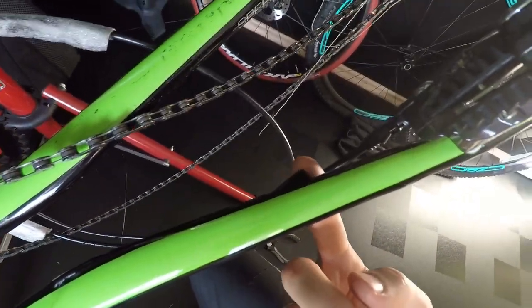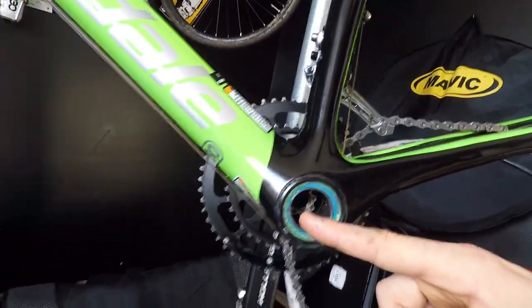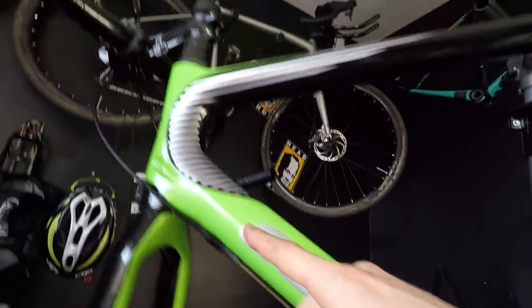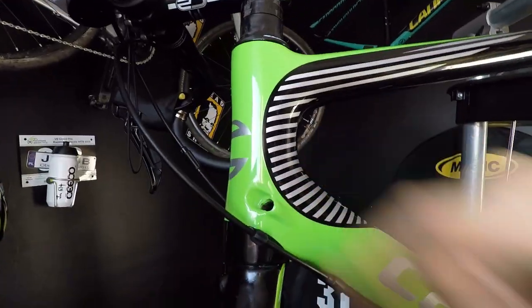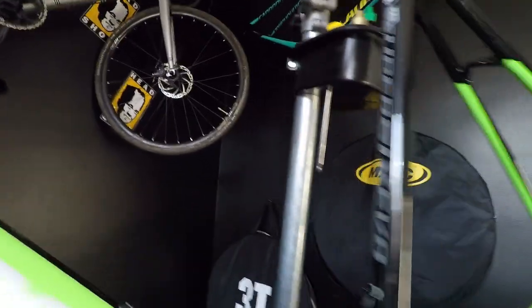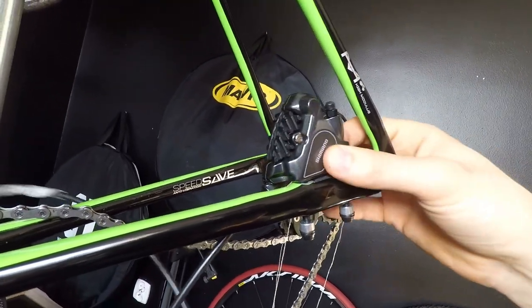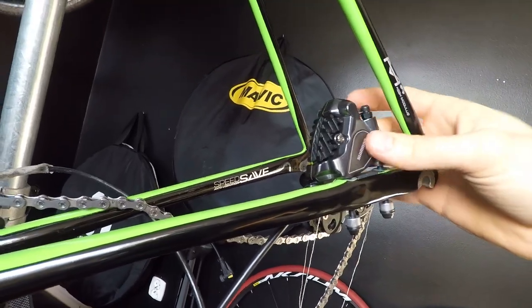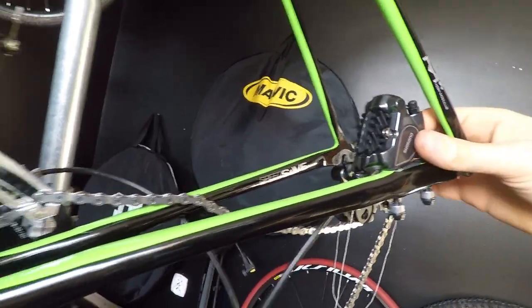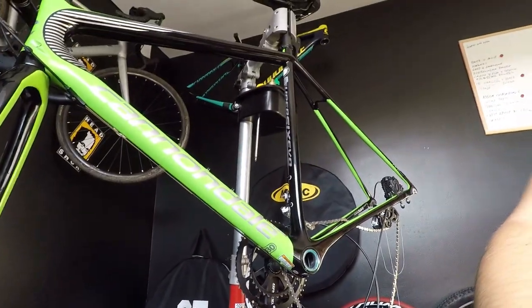I'm going to show you all the holes. The first hole is just right here, in front of the caliper brake. The housing will go through the bottom bracket and come out in the head tube area. The caliper is already on the frame, but I just mounted it so it won't hang and I won't break the housing.